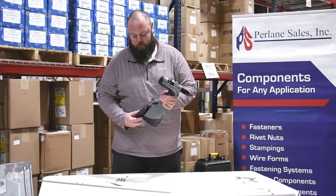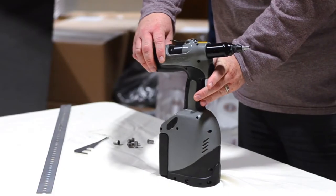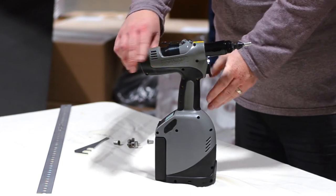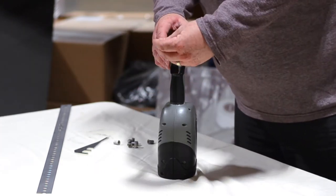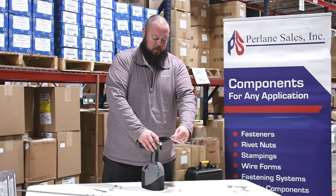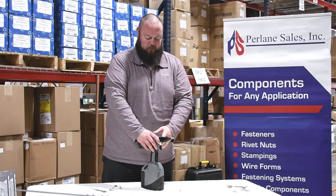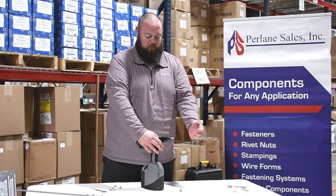Take your battery, put it in, pull the trigger, and it turns on the tool. To operate, take your rivnut and press it to the nose — it automatically threads it on. Then push and hold the trigger, and it'll pull back and then reverse out.